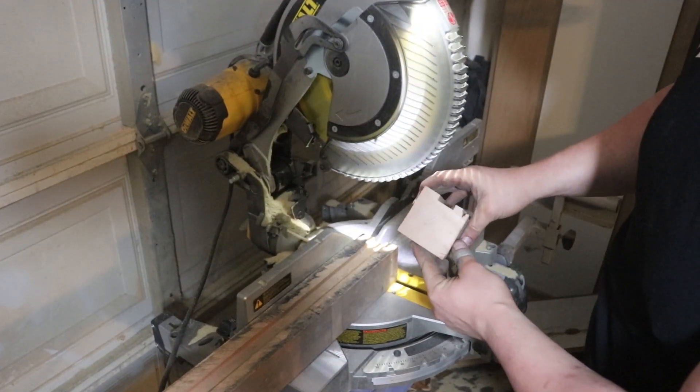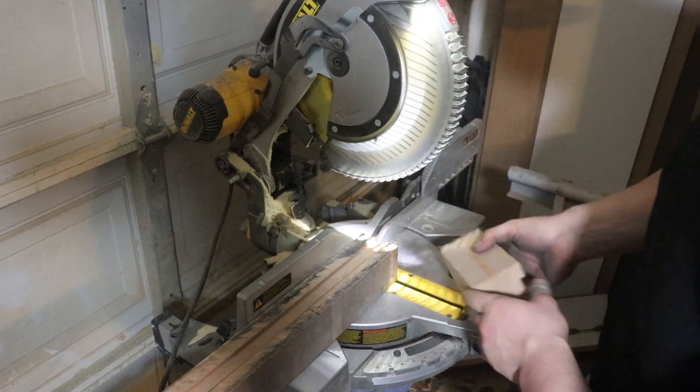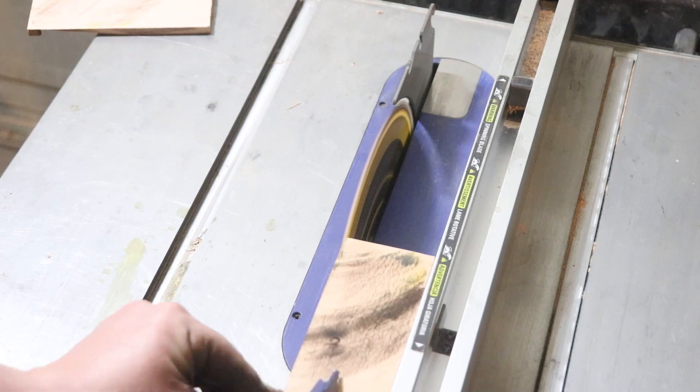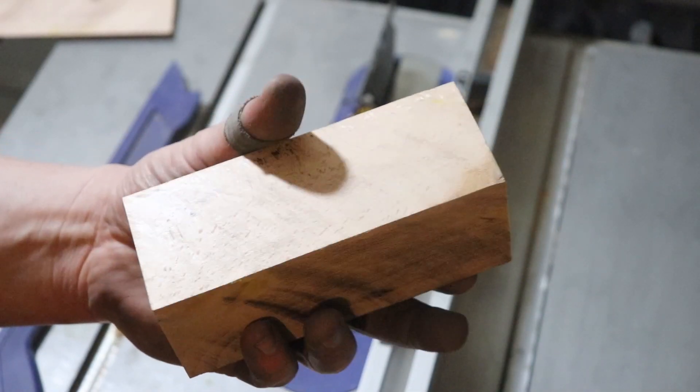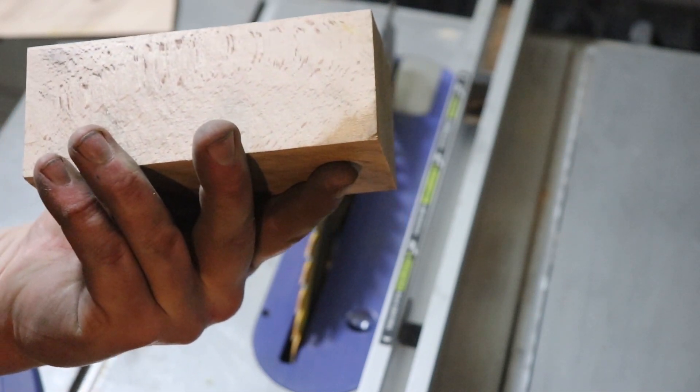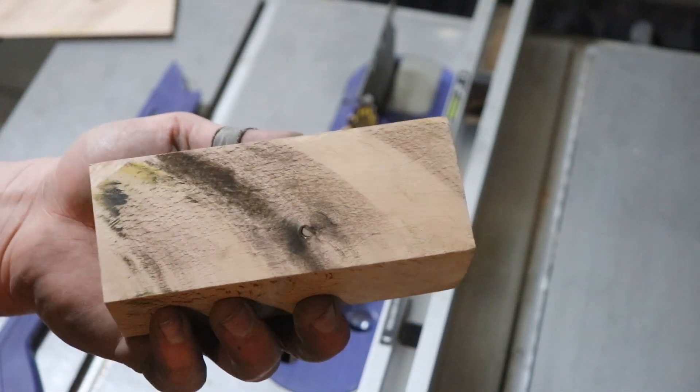The end grain doesn't tell me a whole lot, but I'm going to rip it down on the table saw. From the color and the grain of this wood, I'm pretty sure that it is European beech. Outstanding — this is a beautiful wood, and I'm pretty excited to be able to stabilize a bunch of it for some handles. Let's see if we can get all that resin inside all this wood.